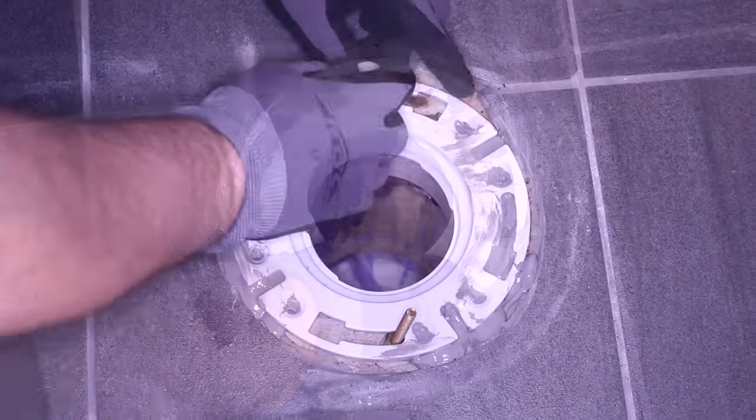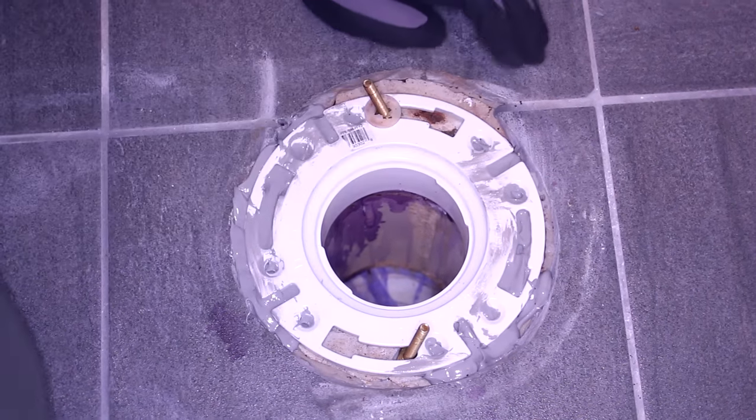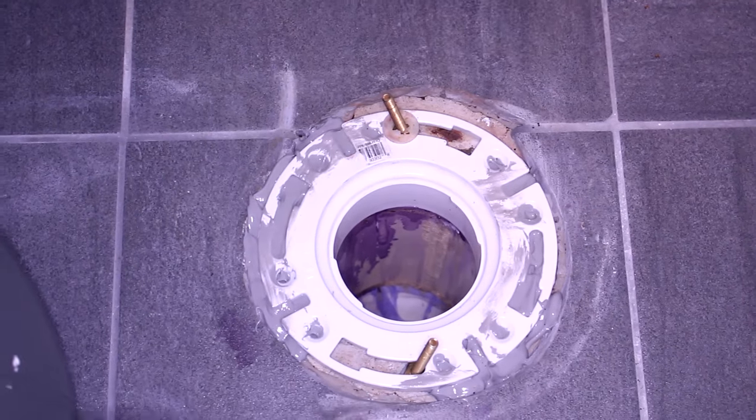Next thing we're going to do is insert these bolts and put these plastic pieces on. They're going to help hold the bolts in the position they're supposed to be.